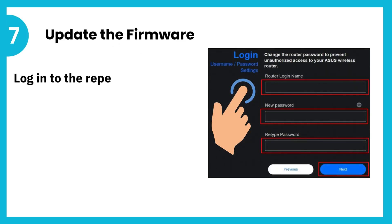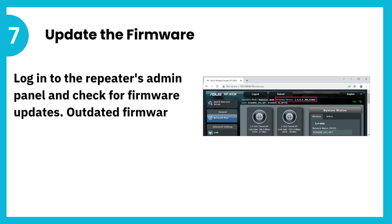7. Update the firmware. Log into the repeater's admin panel and check for firmware updates. Outdated firmware can cause connection issues.